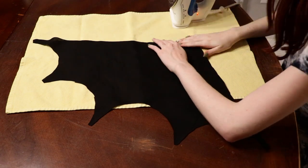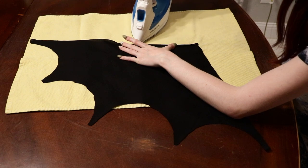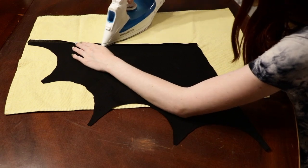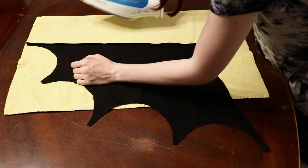Like I did with the skirt, I'm folding about a half inch of the fabric over on each edge — the flat edge of the bat wing — and ironing it down to create a little lip or seam, so that I know where to attach the bat wing to the shirt.